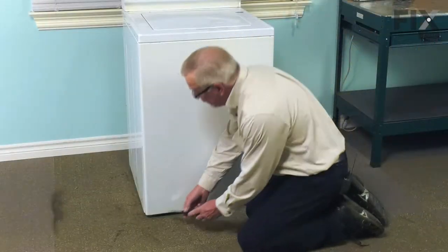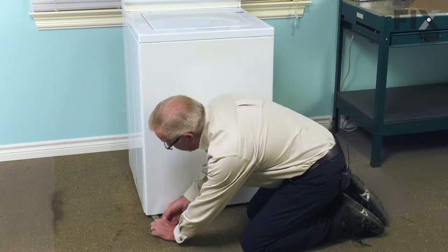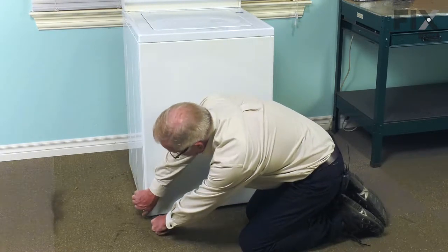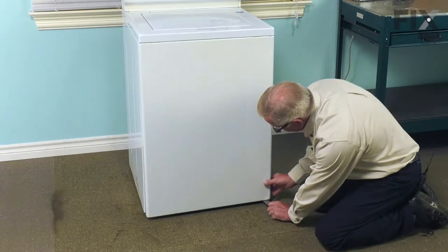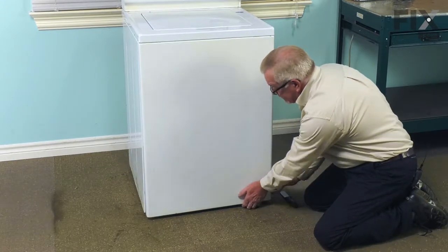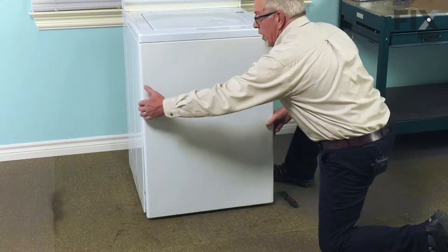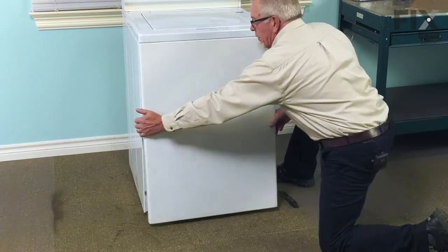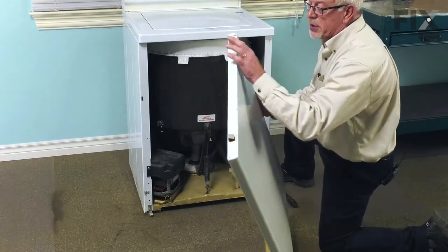Just take a stiff putty knife, find that clip — it's just about an inch or inch and a half in from the edge. Just depress that clip a bit and pop that panel forward. Then while holding upwards on it, putting some pressure towards the top, tuck it out and disconnect the spring clips at the top. We can then set that aside.